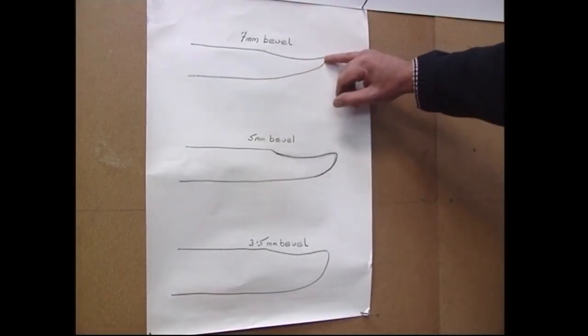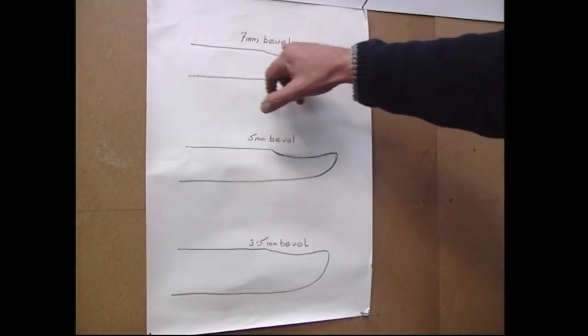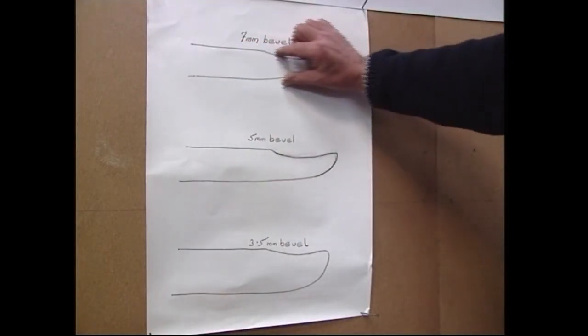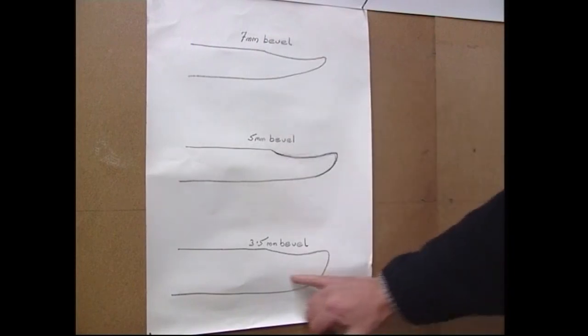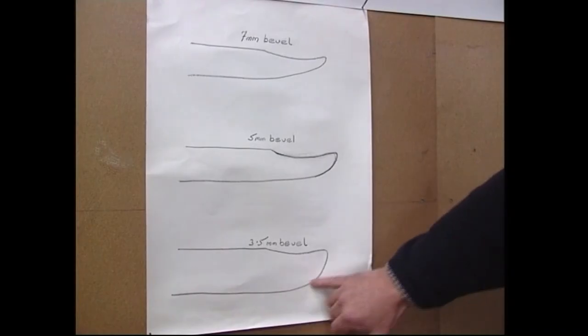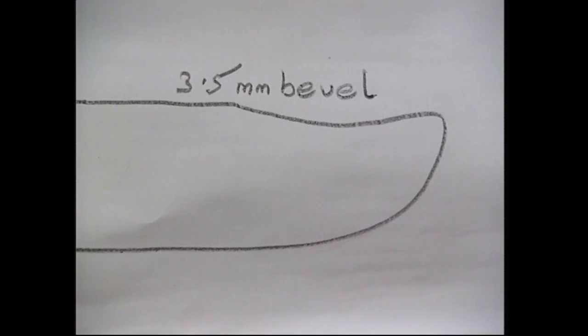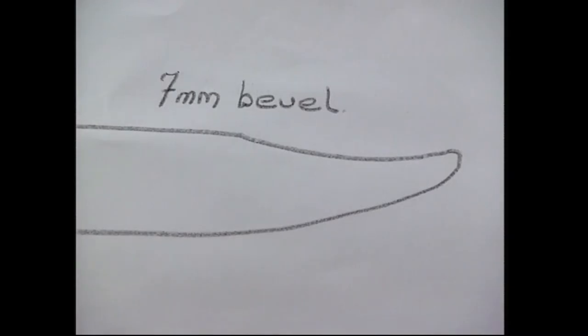Combs range from those with a 7mm bevel down to a 3.5mm, and each has a particular use — it's critical for shearers to understand this. This is the bevel. The longest shown here is 7mm with a more slender pointed tooth. At the other end of the scale is the 3.5mm — it has a much shorter curve and is more bulbous at the tip. The finer and more dense the wool is, the longer and finer the required bevel. The 3.5mm is used for open wool sheep and is the most commonly used in Britain, while the 7mm is used for the fine, dense wool of merinos in Australia.